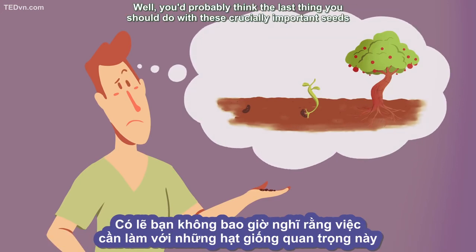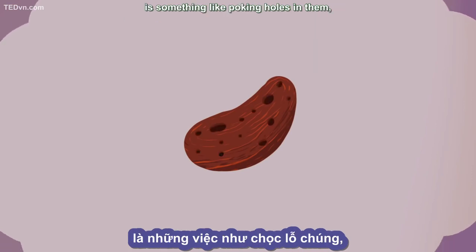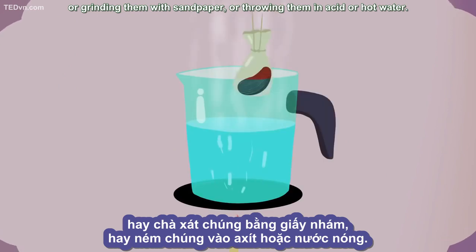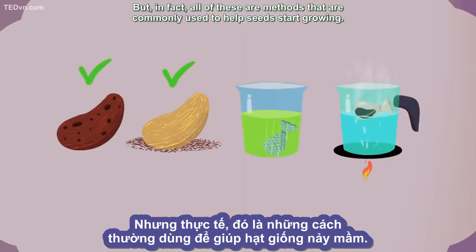You'd probably think the last thing you should do with these crucially important seeds is something like poking holes in them, or grinding them with sandpaper, or throwing them in acid or hot water. But in fact, all of these are methods that are commonly used to help seeds start growing.